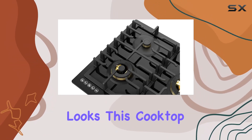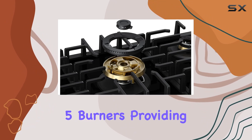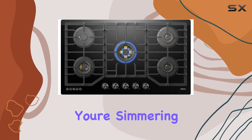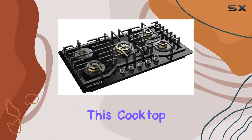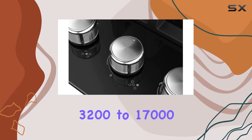But it's not just about looks. This cooktop packs a powerful punch with its 5 burners, providing a total of 37,200 BTUs of cooking power. Whether you're simmering delicate sauces or searing meats, this cooktop has you covered with burners ranging from 3,200 to 17,000 BTUs.